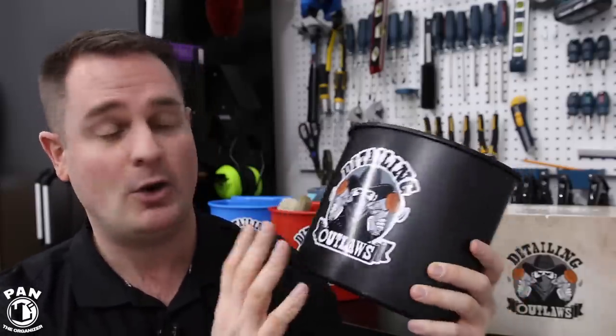How fitting is it to have Pan the Organizer review a bucket organizer? You guys know I'm all about cleanliness, organizing your lives, your workspaces, even your detailing garages or detailing studios. I'll make sure to include the links to the Bucketizer in the description under the video for you guys to check them out. So just sit back, relax, and enjoy the video.